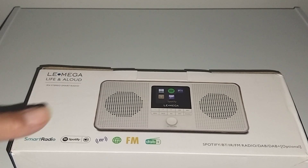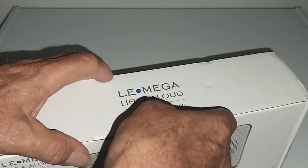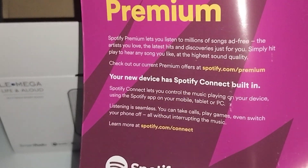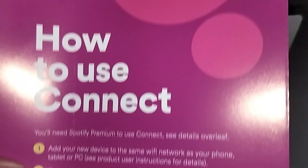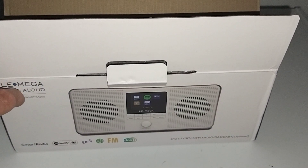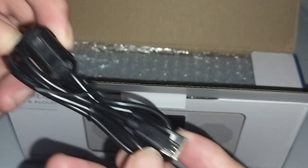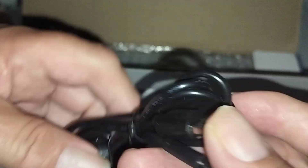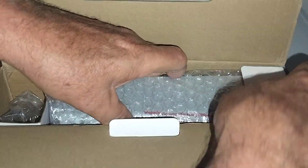This box looks like it's about 12 to 14 inches wide. Let's open it up and see what's inside. There's a little pamphlet about how to hook up Spotify — I also had this in the tabletop version I bought, which is also made by Lomega. Inside the box we have what looks like a USB cable.